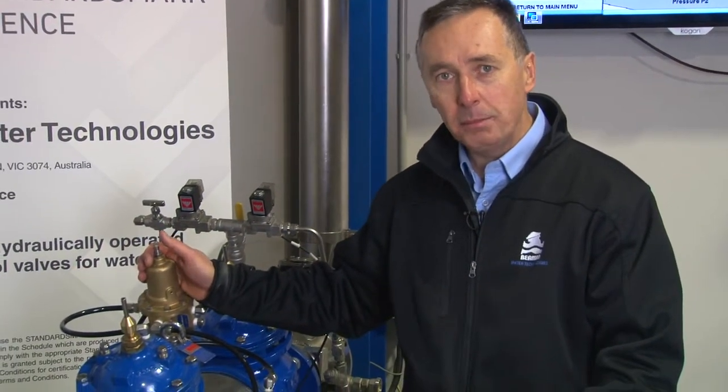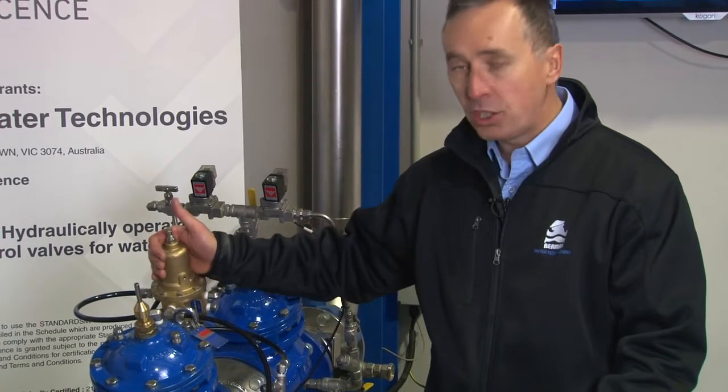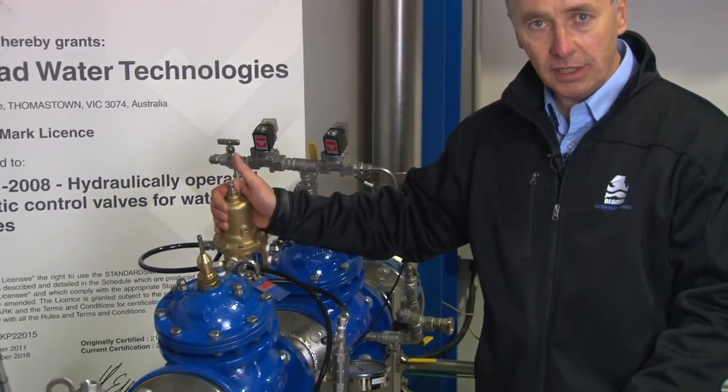We're here at the Bermad test and training facility to discuss what we call the Bermad model 720 BXW double chambered pressure reducing valve.